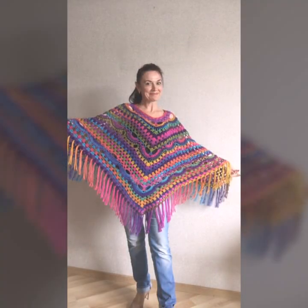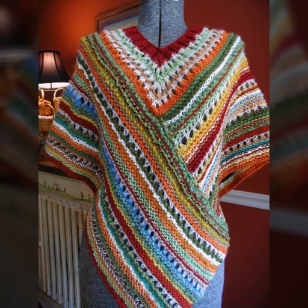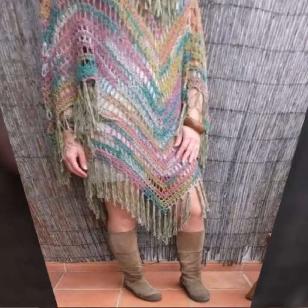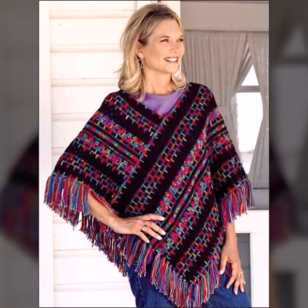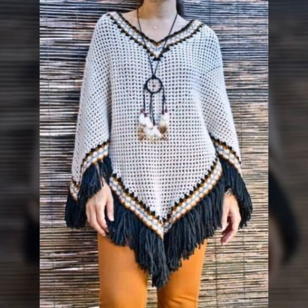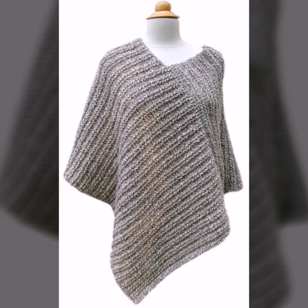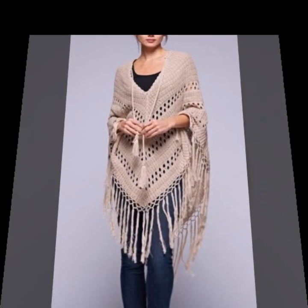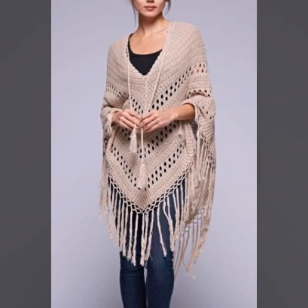So guys, you can see in this video very amazing and very perfect ideas — fantastic and stylish cross sheet poncho designs in knitting pattern, easy and free pattern for ladies and girls. Do support my videos with all your family and friends.